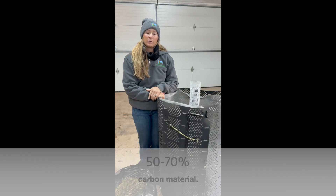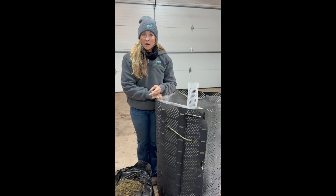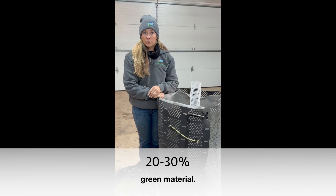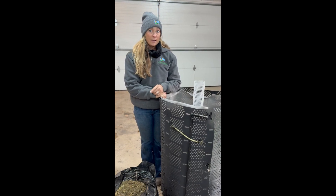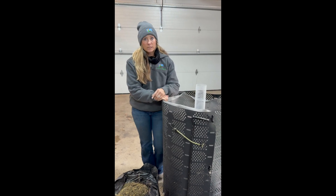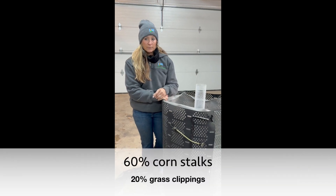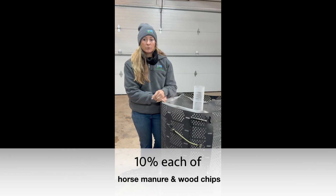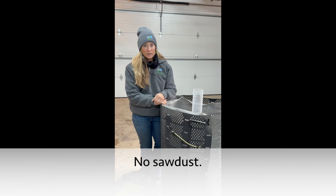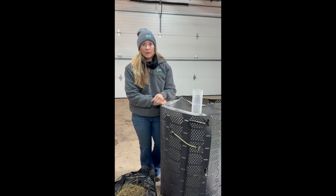Now let's talk about our recipe for compost. You need 50 to 70 percent carbon material — something like corn stalks, straw, or wood chips. Then you need 20 to 30 percent green material, which could be alfalfa hay, grass hay, and manure. A common recipe used in Johnson-Su bioreactors includes 60 percent corn stalks, 20 percent grass clippings, 10 percent horse manure, and 10 percent wood chips. You do not want to use sawdust — sawdust makes the compost anaerobic and creates an environment for the not-so-good biology.